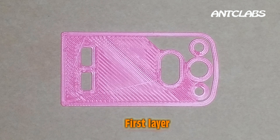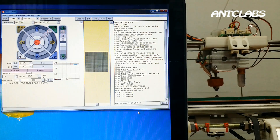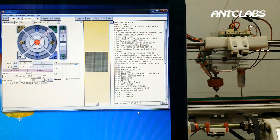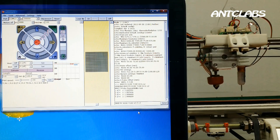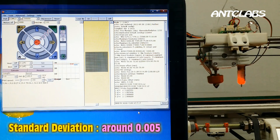BL-Touch makes no other noise, just a small click sound during probing and self-test. And also, BL-Touch is very precise — its standard deviation is around 5 micrometers.